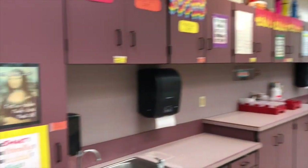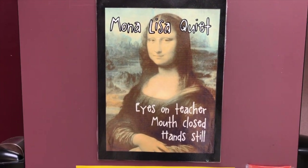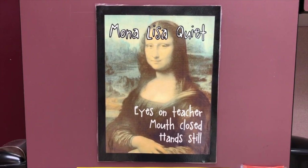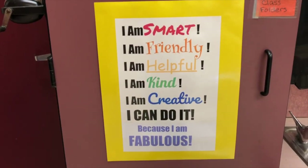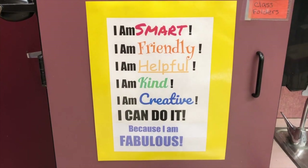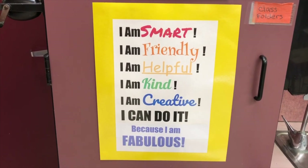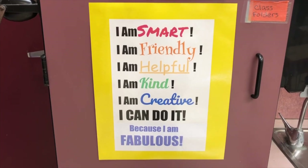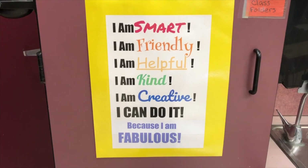We have our Mona Lisa quiet. We sit like Mona Lisa with eyes on the teacher, mouth closed, hands still. And our mantra — always remember: I am smart, I am friendly, I am helpful, I am kind, I am creative.